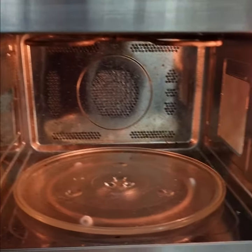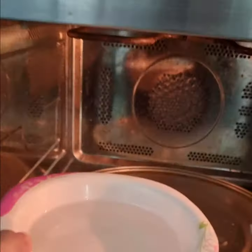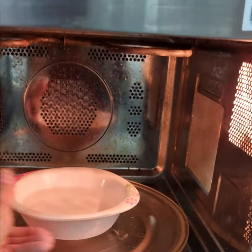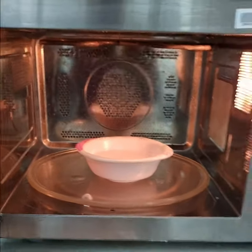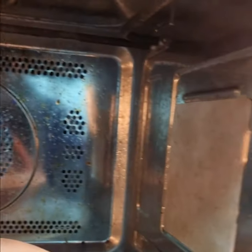Now I just wanted to show you that the walls and base are so dirty and there is a lot of grease and oil. That's why I wanted to make this video — to show you the level of dirt and what ingredients you will need to use for each level of dirt.